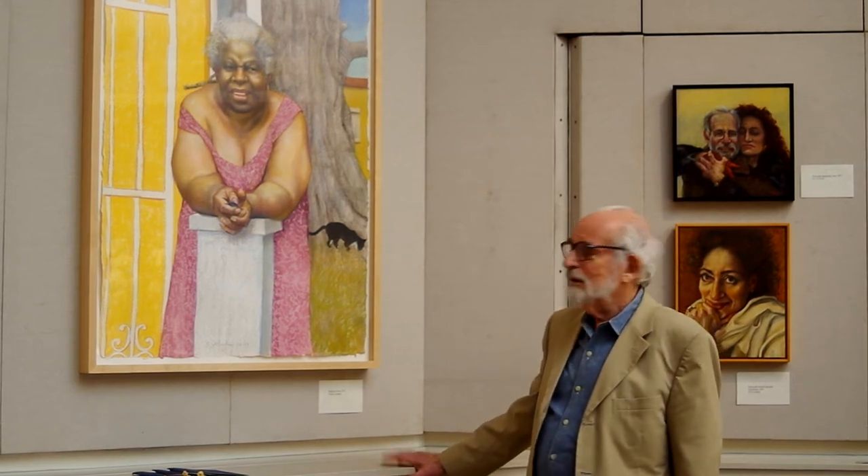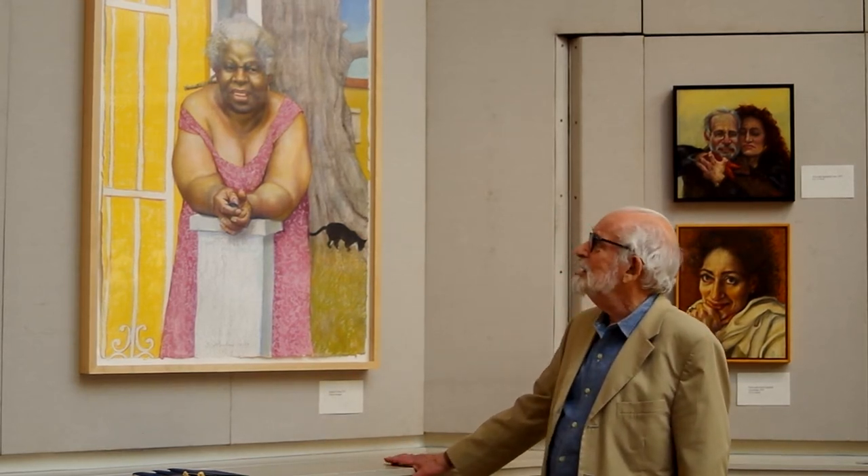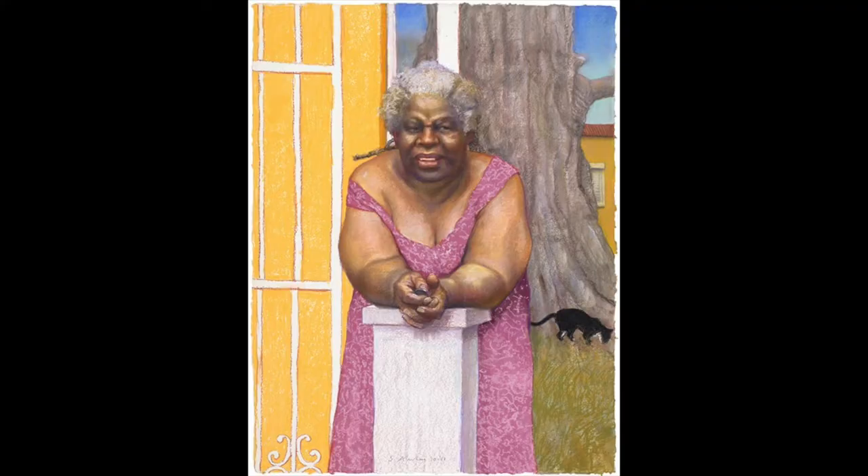This picture, Heads or Tails, is based on a snapshot I took of a Caribbean artist in St. Thomas.